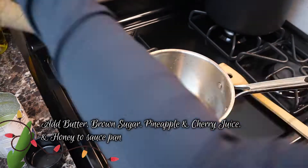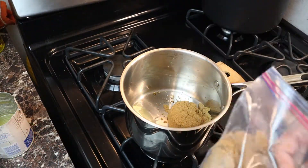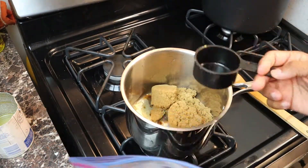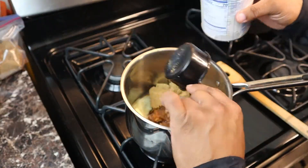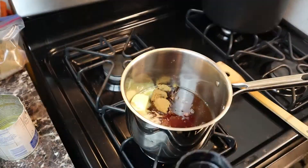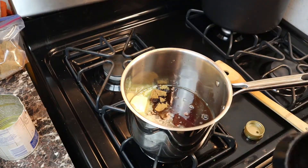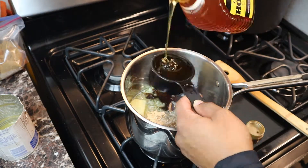In a saucepan over medium heat, we're going to add three tablespoons of butter, a cup of brown sugar, a half cup of pineapple juice, a little bit of the maraschino cherry juice, and a half cup of honey for the glaze.